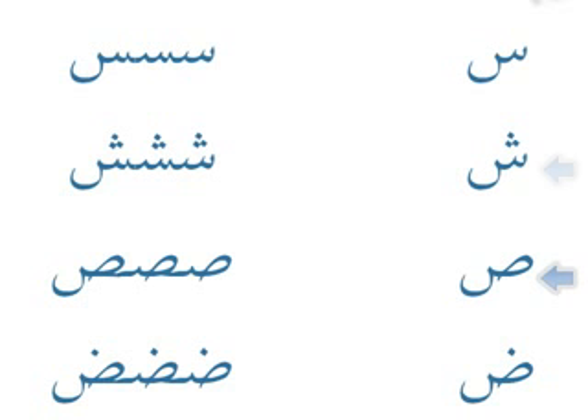Seen, sheen, sad, and dad — alphabets twelve to fifteen. To recognize seen and sheen, you look for the small double curves; they've effectively taken the two small curves and left the big one out, unless it's at the end of the word. Seen can join to the next letter and can be joined to the previous letter. Sheen is exactly the same, except you look for the three dots. Sad and dad keep the main first loop and drop the big curve after it, and at the end of the letter it's drawn as normal.